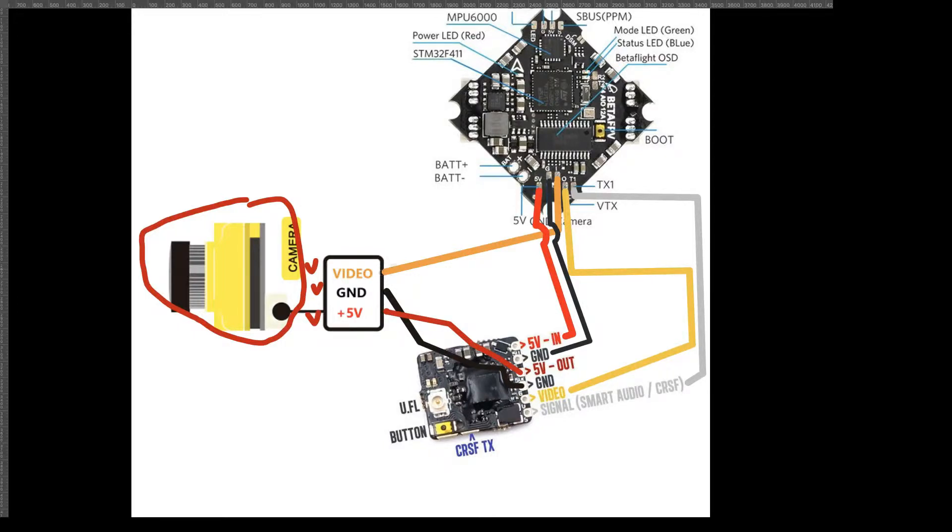What's interesting is the camera video signal is not going directly to the VTX — it's actually going to the flight controller board. As you can see with this orangish wire going to the I pad, that's an input. So the video goes into the board, then comes out of the board on the O pad, and goes into the video-in on the VTX.